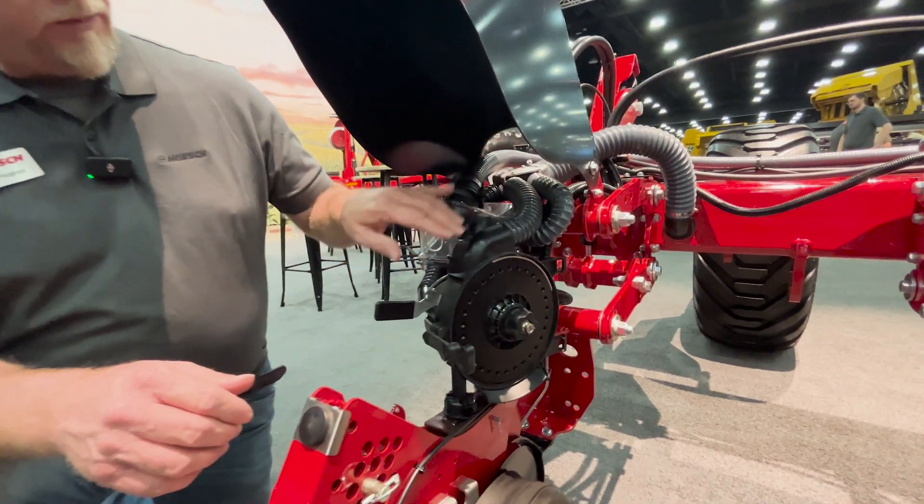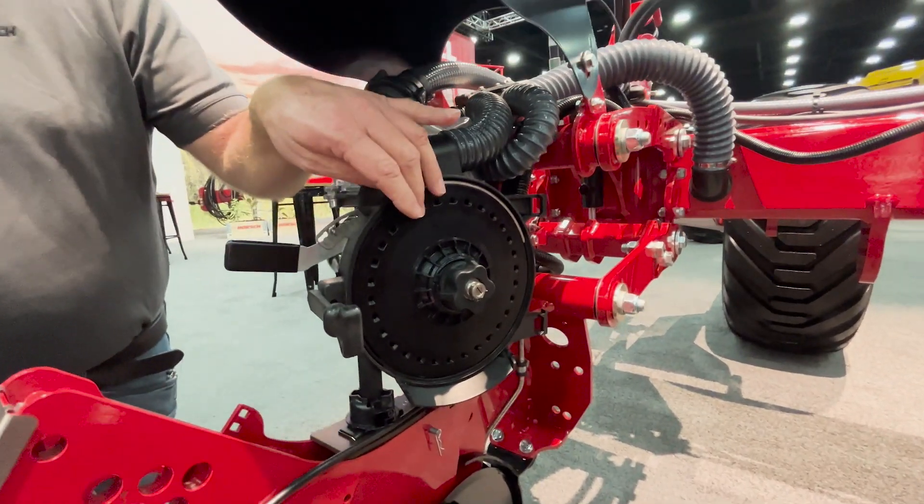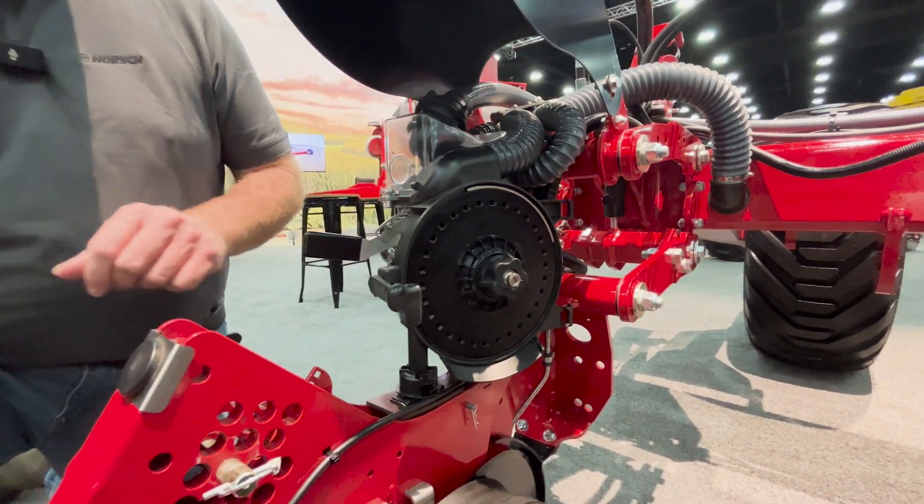With the airspeed meter we're using positive pressure air to push the seed into the holes here on the disc to accomplish our singulation.